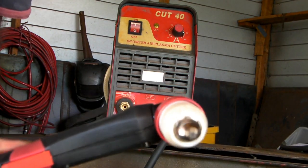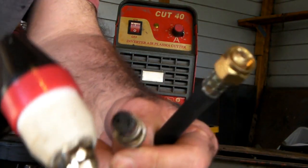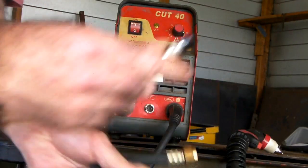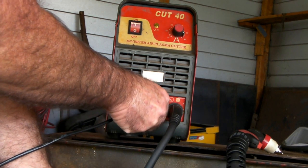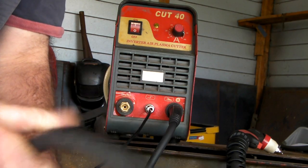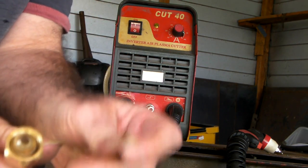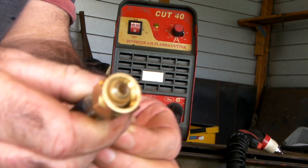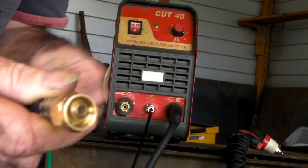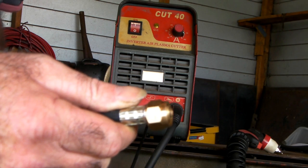So there's my Cut 40, and there's the 100-amp torch we're trying to run on it, and here are the leads. Now this is a pilot arc torch — it has your lead for the air and also a pilot arc wire. This P-80 pilot arc torch has an extra green wire that you're supposed to connect to the machine, which hasn't got a terminal for it, so we won't bother with that. So there's another strike against it: it's a pilot arc torch on a non-pilot arc machine, and the torch is twice as big as what the machine is designed for. We'll hook them up and see what happens.